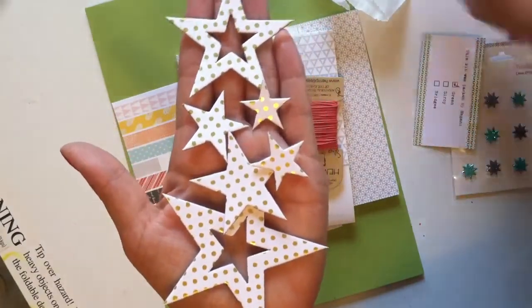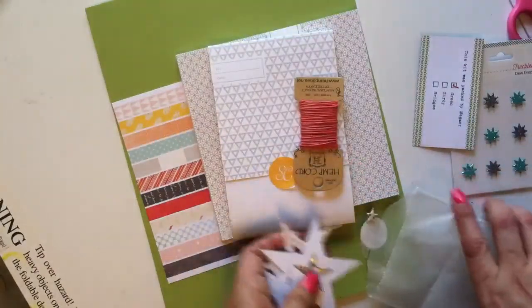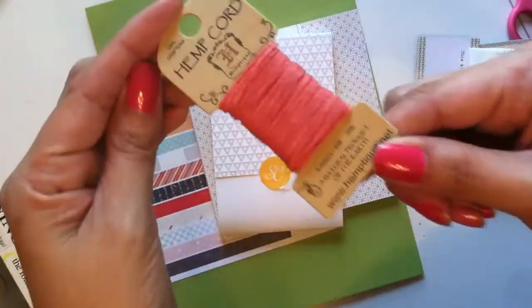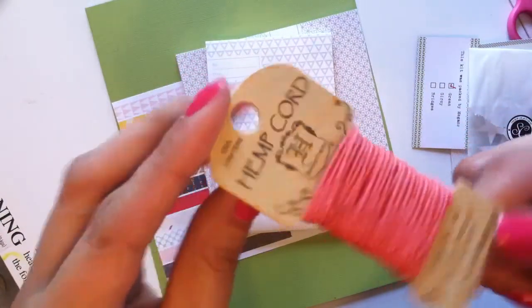They also gave us some hemp cord which is like a pink, maybe salmon-y color. I'll have to figure out what to do with it.